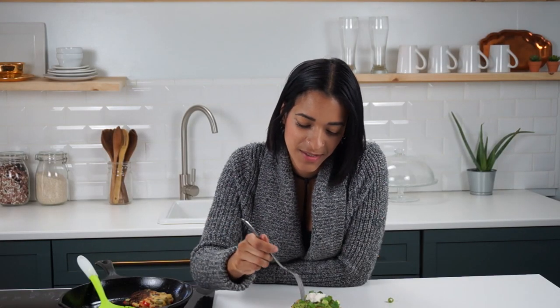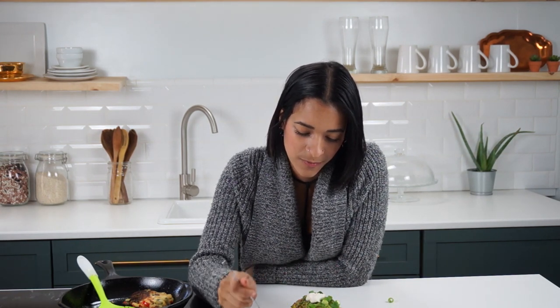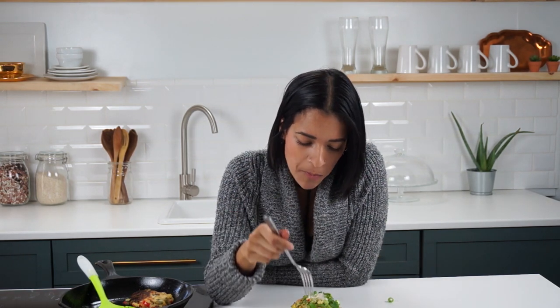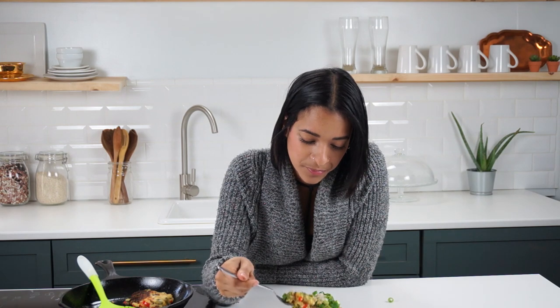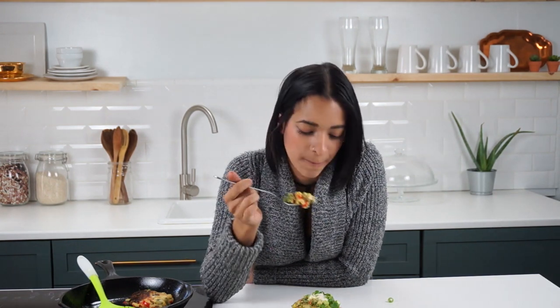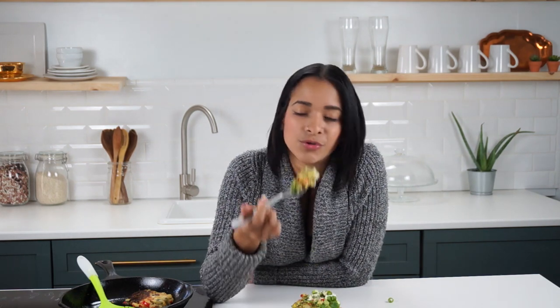You know what time it is — it's time for the taste test. We're going in, having a nice big ol' bite. Oh my goodness, you guys — it smells so good, I wish you guys could smell it. These are bursting with flavor. And the sauce really, really brings it over the top, along with a little bit of the sour cream or cream cheese. So good.